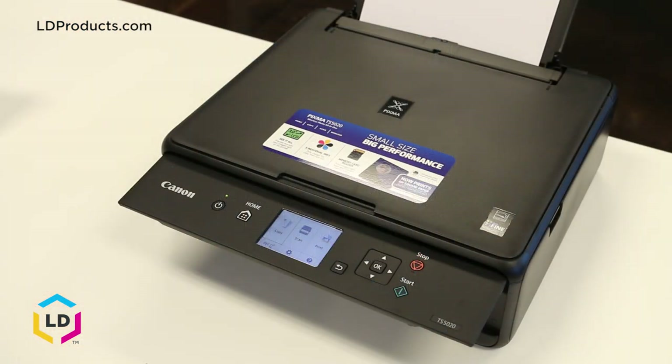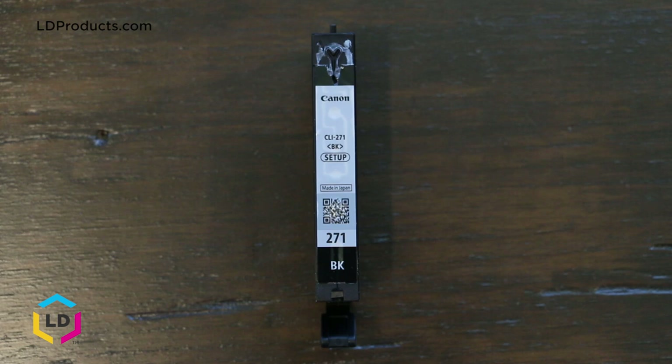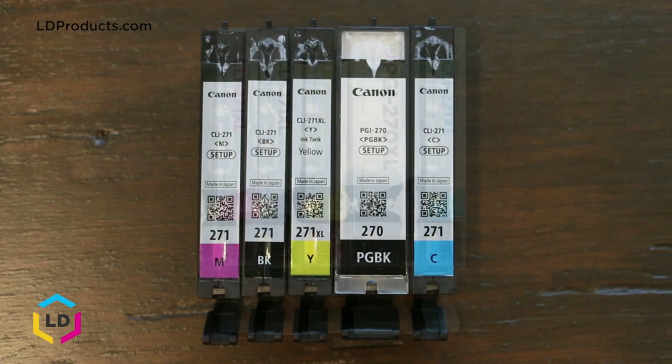It's important to note that two different black cartridges are required for this printer series — the PGI270 black and the CLI271 black cartridge. You'll need to have both installed in your printer in order for it to function properly. The cartridges are offered in both a standard yield and high yield size, with the high yield or XL cartridge offering more ink.